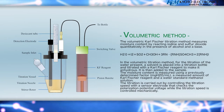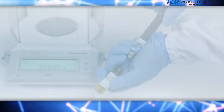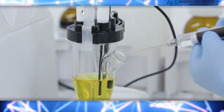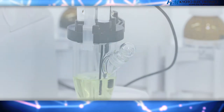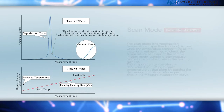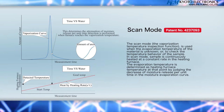The volumetric Carl Fisher titration method measures moisture content by reacting iodine and sulfur dioxide quantitatively in the presence of alcohol and a base. Moisture content measurement involves placing a solvent into a reagent bottle and adding Carl Fisher reagent via titration until it reaches an anhydrous state. The moisture content is measured using a previously determined factor, a measured amount of Carl Fisher reagent, and a water-standard methanol solution. Titration is carried out by controlling the titration speed with a sensor electrode that checks the polarization potential voltage.